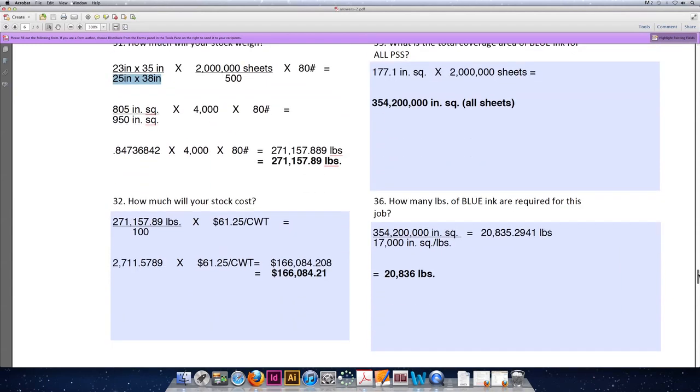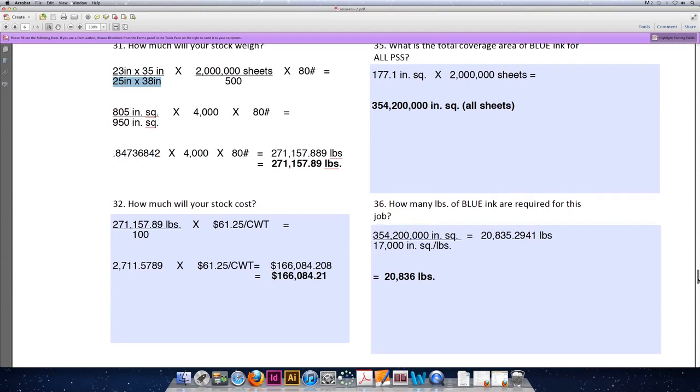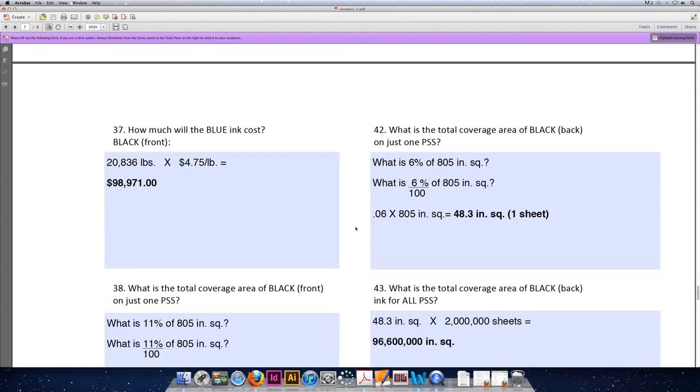And last but not least, we can divide the total coverage area of blue ink by the number of square inches per pound that our ink will cover, or the ink spread. So 354,200,000 square inches divided by 17,000 square inches for every one pound of blue ink means we need to purchase 20,835.2941 pounds of ink. We can't purchase part of a pound, so we'll round up and purchase 20,836 pounds. Ink for this problem is priced at $4.75 per pound, so 20,836 multiplied by $4.75 means the blue ink will cost us $98,971.